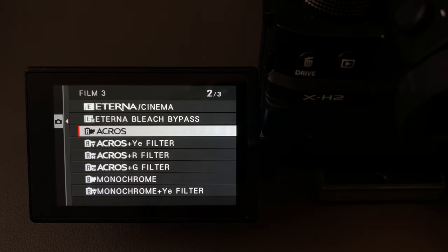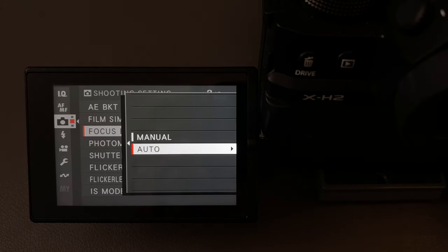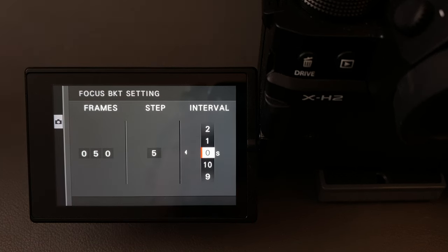Lastly, we have the focus bracket settings, which are a little more complicated. You can go to auto where everything is done automatically, or shoot it manually. The number of frames determines the maximum frames the camera will shoot — it may only need 15-20 frames for a short focus rack, but if focusing from very close all the way to infinity it might need 50 or 60. So 50 is probably a very good bet to cover everything. The step changes the amount of focus distance — generally leave this at five. The interval means the time between each shot; I leave this at zero because you want to take those shots as quickly as possible in case something moves — leaves, grass, or something like that.